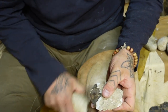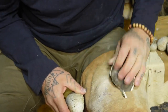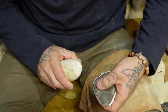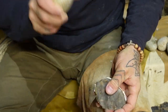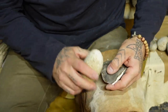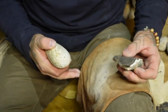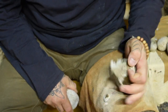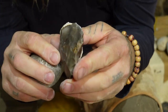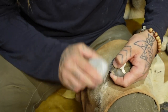The cortex on this — and this being a hard chert — it's going to require some work. But this is where working the hammerstone really comes into an important play. Once that cortex is removed, it's easier to address a lot of the stone in the flake removal process. The reason being is that cortex really softens the blow when you're striking.